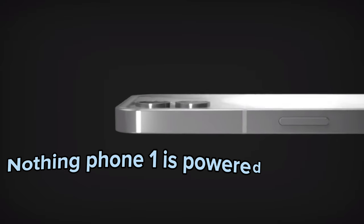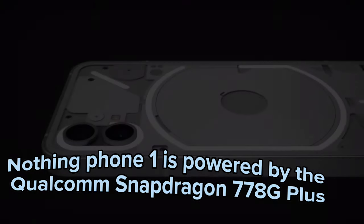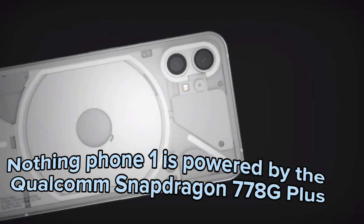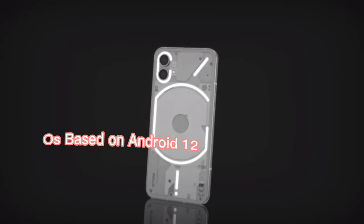Nothing Phone 1 is powered by the Qualcomm Snapdragon 778G Plus, running a custom OS based on Android 12.